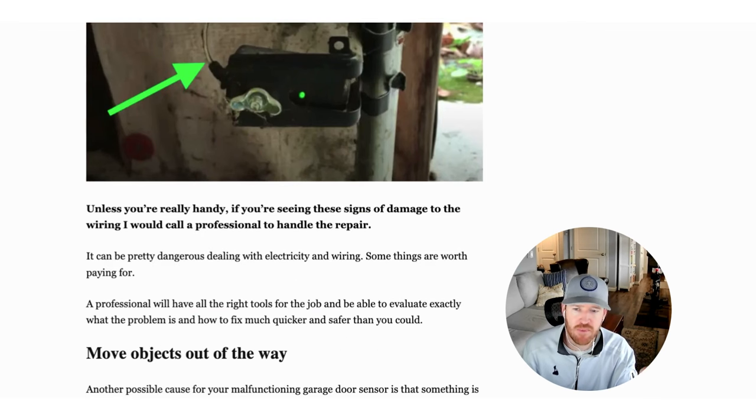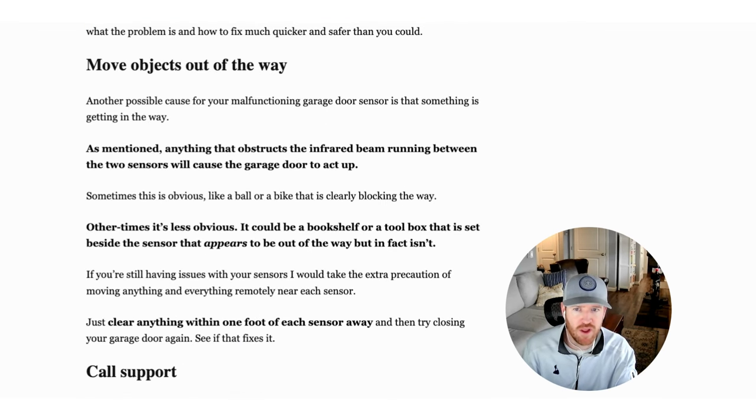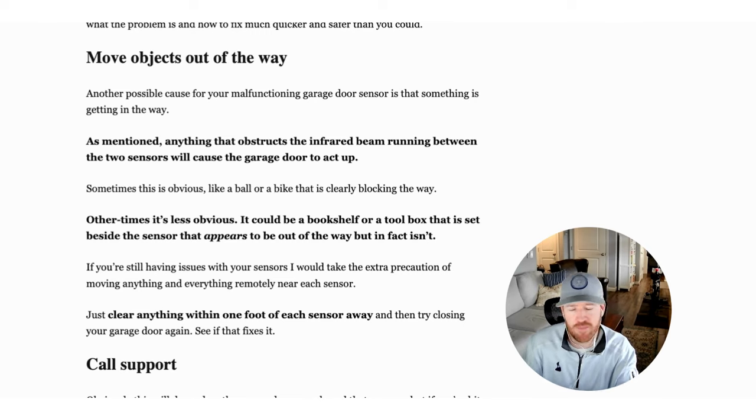Make sure there are no objects in the way. There have been multiple cases where people have a bookshelf or storage item they think is out of the way, but it's actually interfering with their sensors. Clear out some space — give it about five feet from anything near the sensor — and make sure that's not what's causing that yellow light.